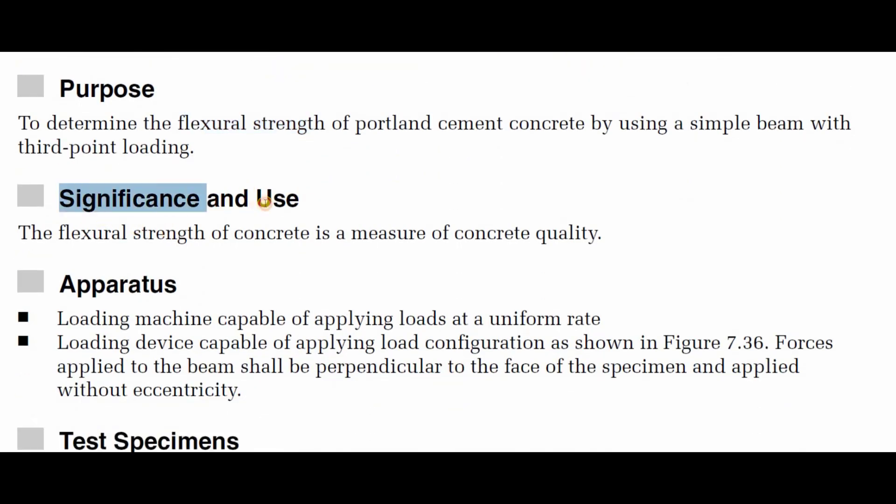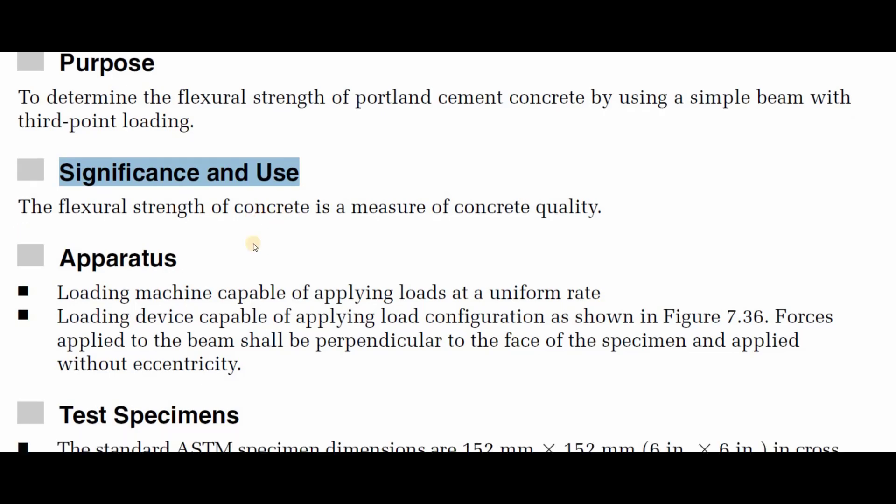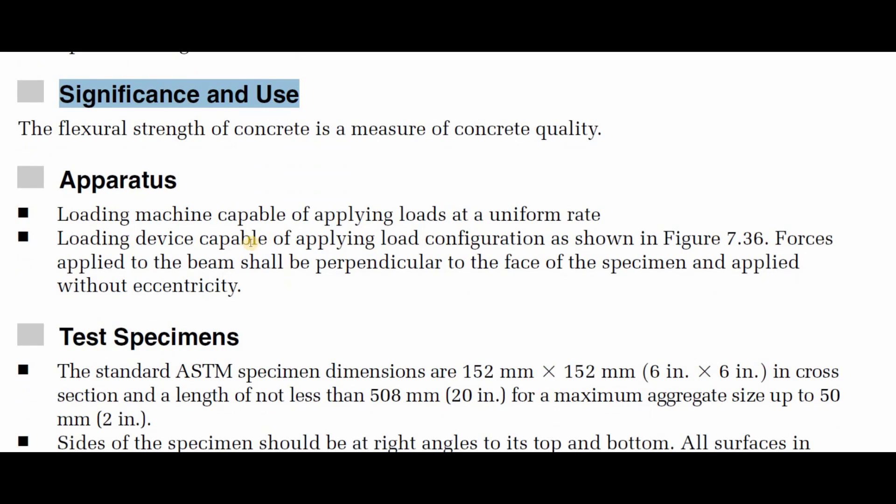The significance and use of this experiment: the flexure strength of concrete is a measure of concrete quality, and this is one of the important things we want to know about our concrete specimens. This test is considered to be one of the key ways for ensuring concrete quality.